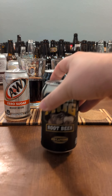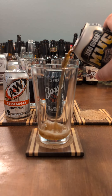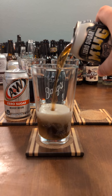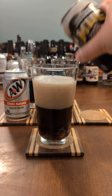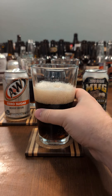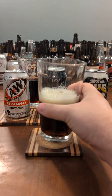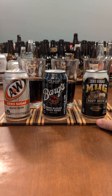Finally, the Mug. It's a fairly balanced taste, with the root beer flavor pairing better with that artificial sweetener. It still has a sour turn, but it's the least of the three.